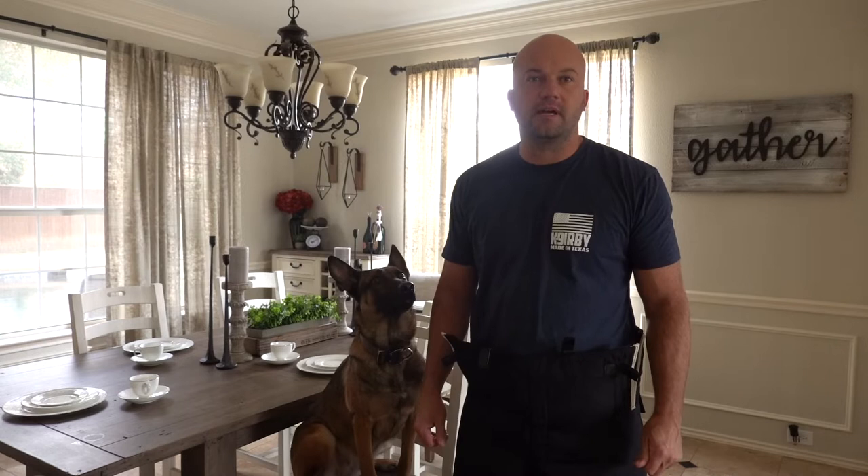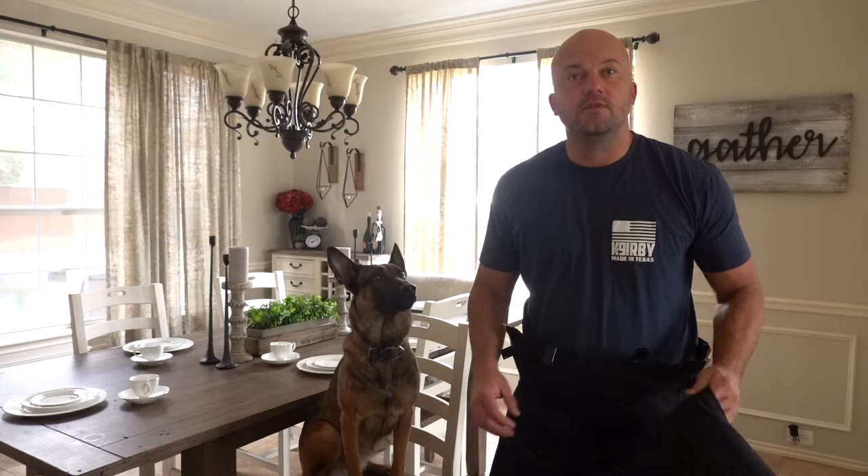Hey guys, it's Josh from Kirby Canine. I want to talk briefly about Demonet's Hidden Kevlar bite suit. This is a fantastic suit if you train police dogs, military dogs, or personal protection dogs — definitely a suit I'd hope you'd consider adding to your toolbox.